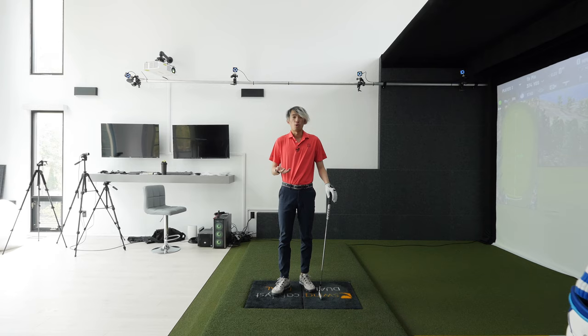Watch out for that when you're practicing. Don't let that trail knee work outside towards the outside of the trail foot at any point in the backswing or downswing. Hope that helps and makes sense — any questions, leave them in the comments below. Thanks for watching everybody.